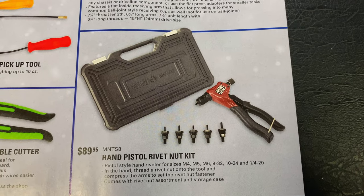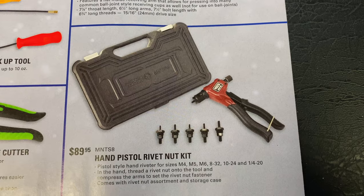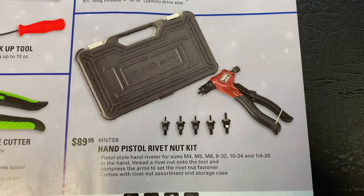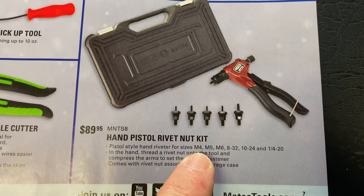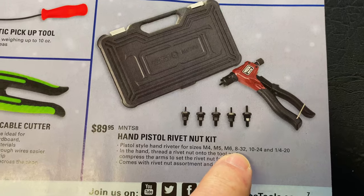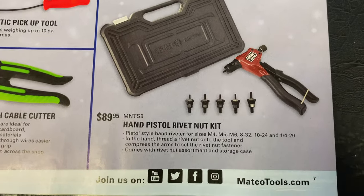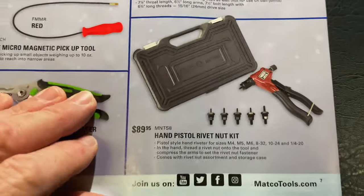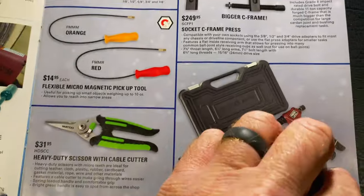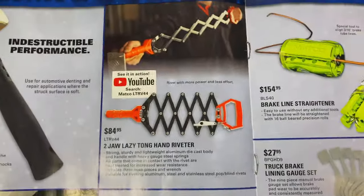The hand pistol rivet nut kit is $89.95 — MTEMNT S8 is the part number. Covers your rivets from an M4 up to M6, 8/32, 10-24, quarter through 20. Really nice kit. I don't own that one, but I will show you the one over here that I would like to purchase.